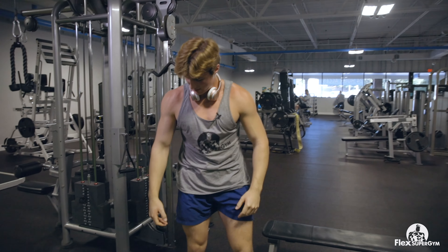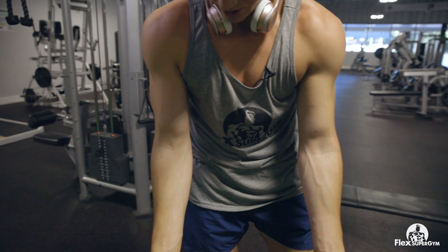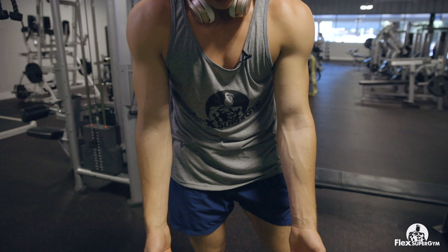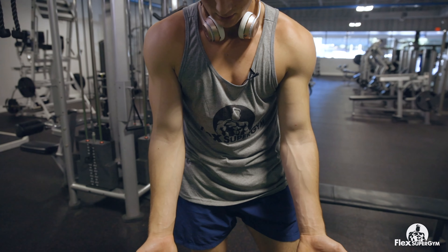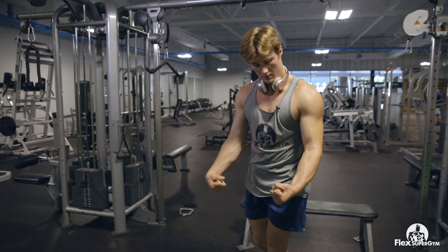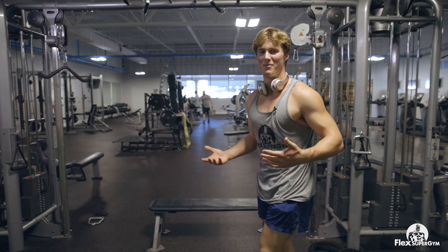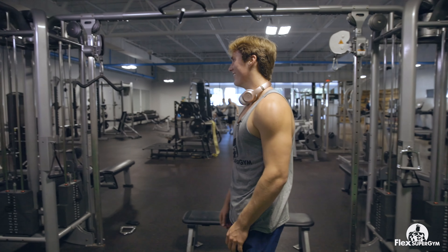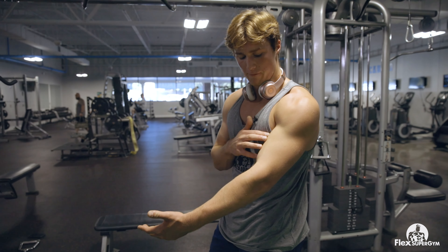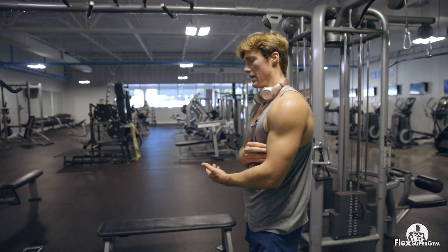You can already see just a crazy pump coming in. This is a pretty good exercise if you're trying to get a good pump — say you're going to a party that night. It really isolates the biceps and you can feel it just really tight right now, which is a good sign you're killing your bicep and it's going to grow.